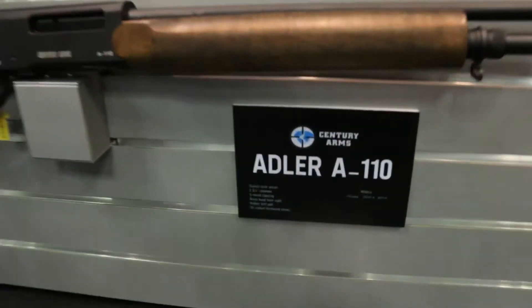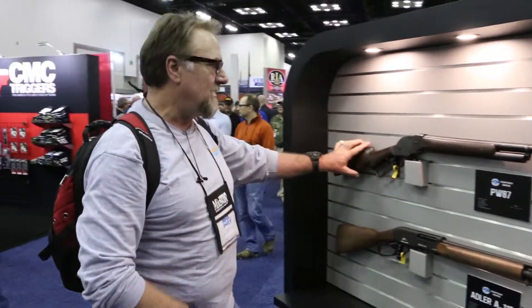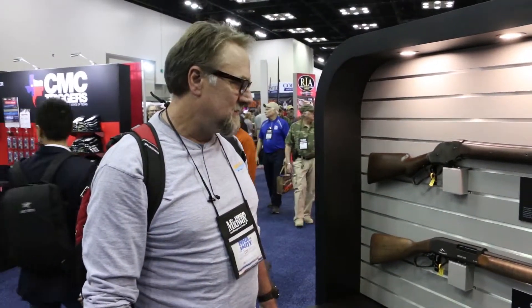So they've got a 12 gauge and 410. Something you just don't see every day — a Lever Action Shotgun. Kind of a throwback to the days gone by.